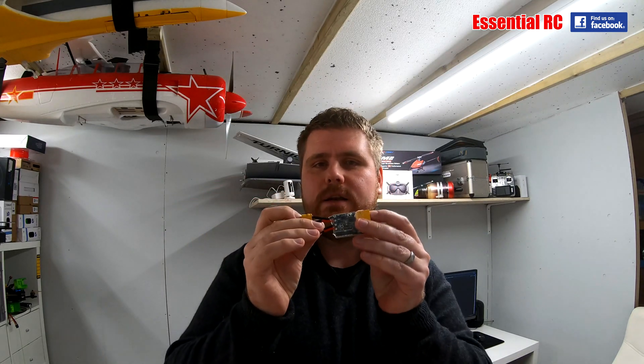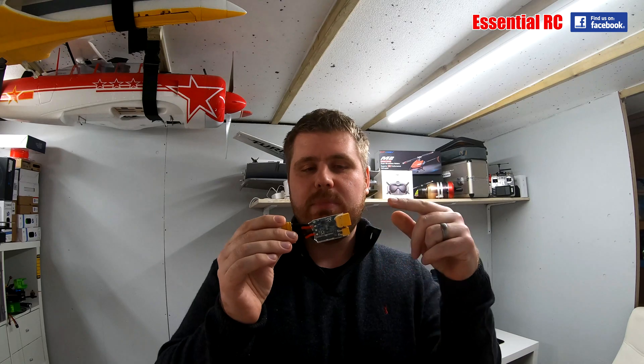Traditionally these little gadgets have been called smoke savers. Essentially it's a little gadget that you put in line the first time you set a new plane up. You plug your battery in here and plug this into your speed controller. This could be a new heli, a new drone, or a new fixed wing plane — anything you've built that you're not 100% sure you've got all the wiring right. Especially if you're building a quad copter or an FPV plane that has loads of soldering joints. Maybe you've got the polarity wrong on one of the connections. This little guy stops that magic smoke escaping from components — because once it comes out, they never work again.